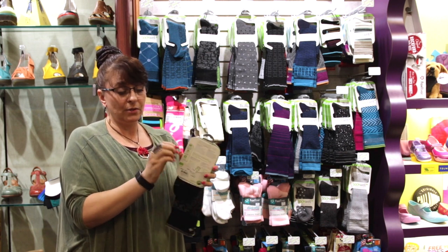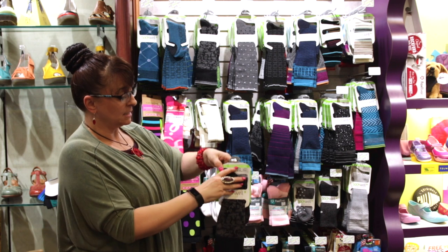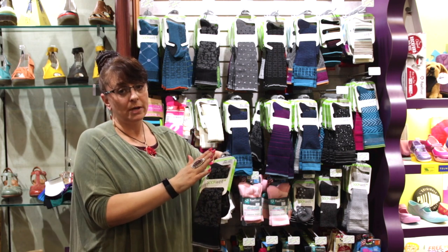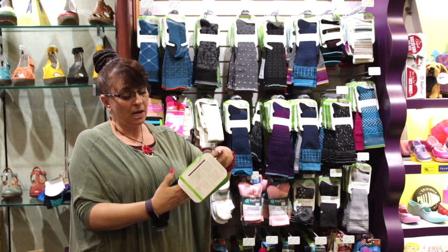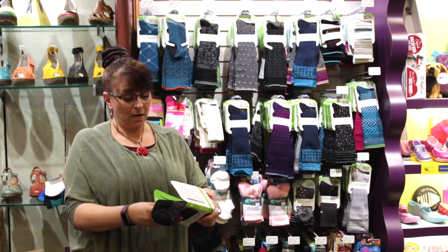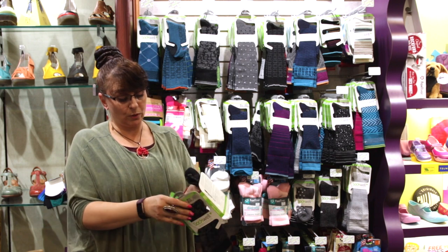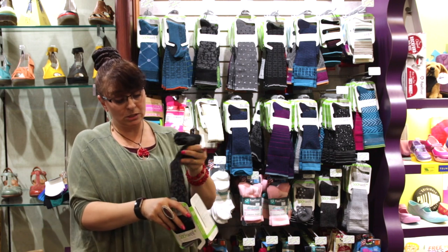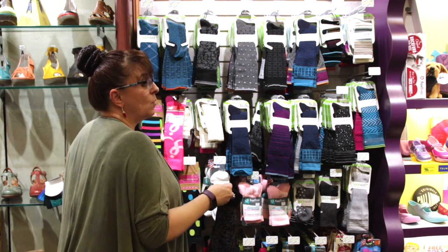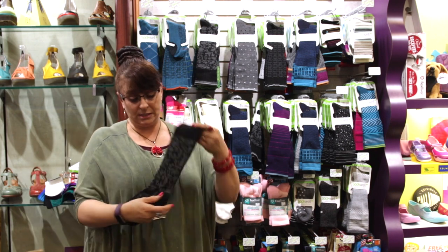I'm going to open it up — you want something that says graduated on the packaging. If that term is not on the package, odds are it might not be a graduated compression sock. I'm going to explain why this is so important. I'll show you what a graduated sock looks like first, and then what a non-graduated looks like, and then it'll make sense.